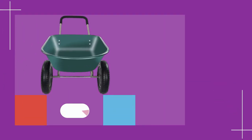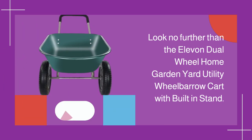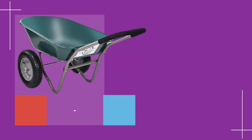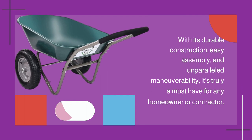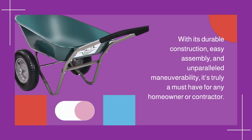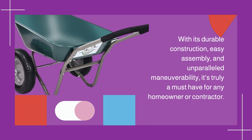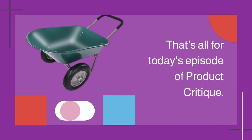So if you're in the market for a reliable builder's wheelbarrow that can tackle any task with ease, look no further than the Elevon Dual Wheel Home Garden Yard Utility Wheelbarrow Cart with Built-in Stand. With its durable construction, easy assembly, and unparalleled maneuverability, it's truly a must-have for any homeowner or contractor.